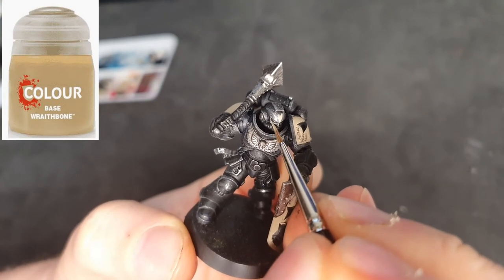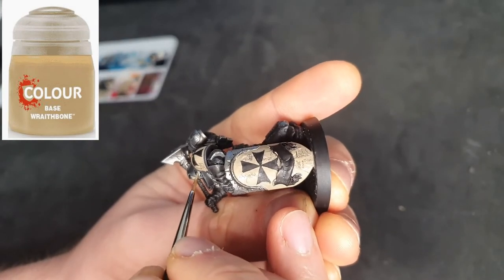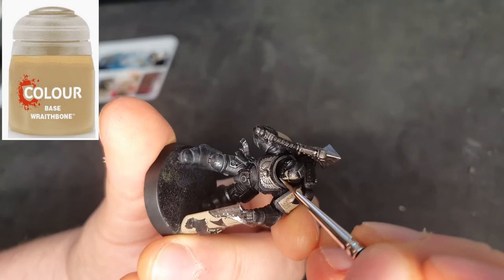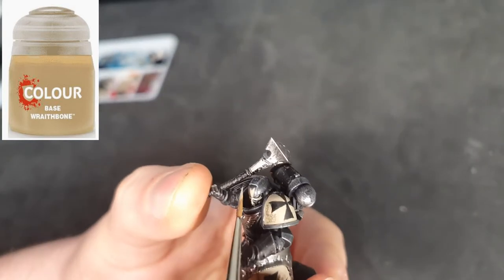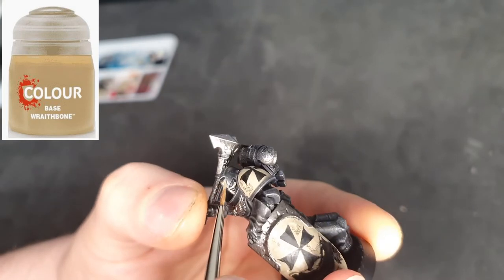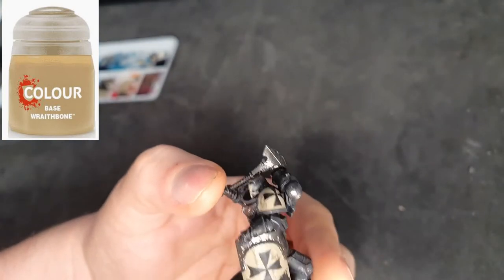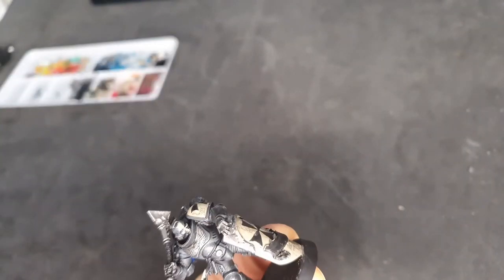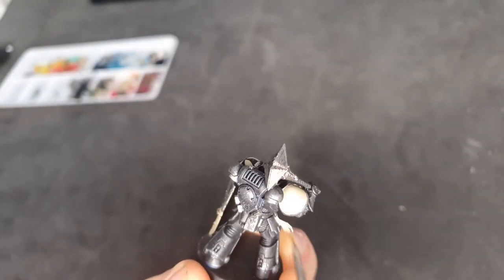I saw this really cool thing on Instagram — a Maltese cross painted on the front of the helmet and I just had to try it. On a model that's essentially quite monochrome — basically cream and black — it really helps add a little more detail to make your models stand out. This is the best way I've seen for a Black Templar, it looks fantastic, and it proved to be very, very simple. Just trying to get the peaks at the end of the Maltese cross.